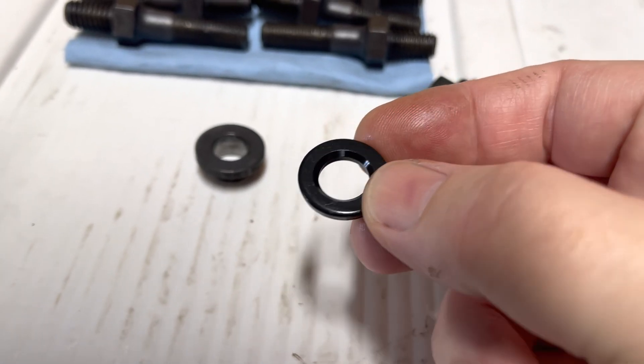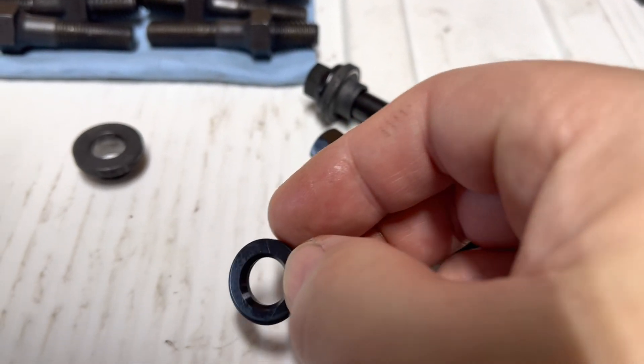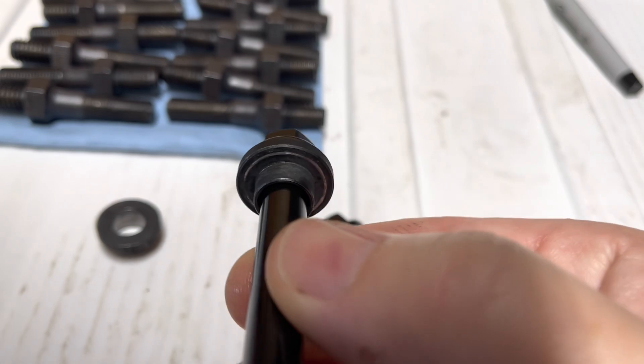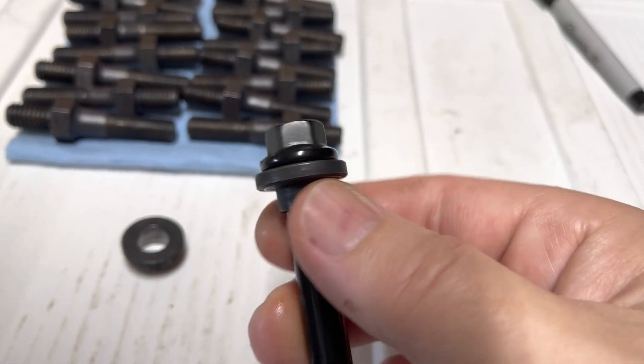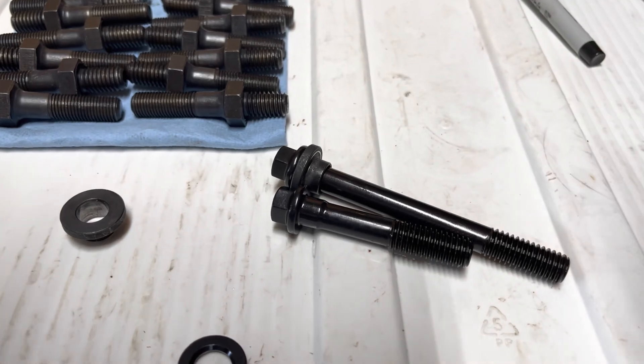You can see the washer has a taper on it, so that keeps it from binding up. What it was doing was just turning the bushing against the aluminum head, kind of defeating the whole purpose of having the washer. So just another problem.